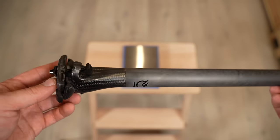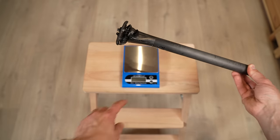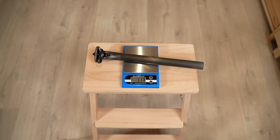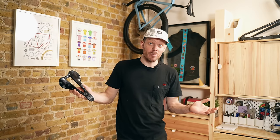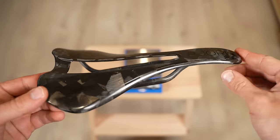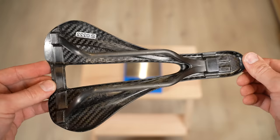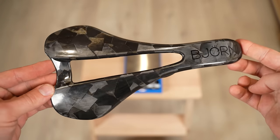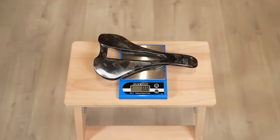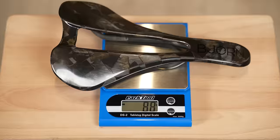The Bjorn Palka seatpost has been cut to 320 millimeters. I've used the same seatpost on my cross-country and gravel bikes without any issues, so I trust the quality and strength. And, as some of you might have guessed, I'll be using a Bjorn fully carbon saddle. You might think it's uncomfortable, but I've actually done several thousand kilometers on the same saddle on several bikes and it's one of the most comfortable ones for a road bike — the shape, the width, the cutout all work perfectly for me.